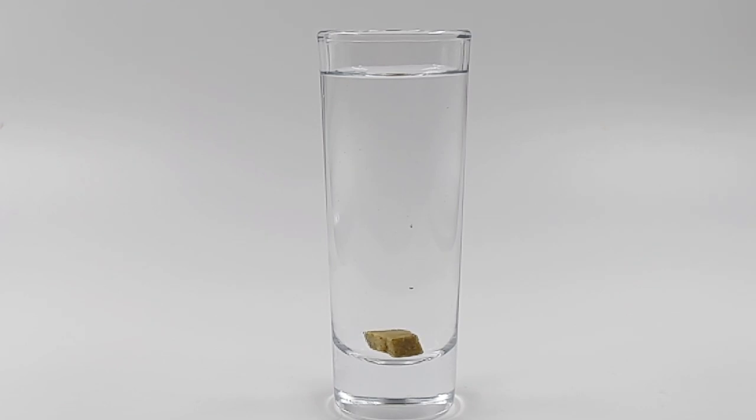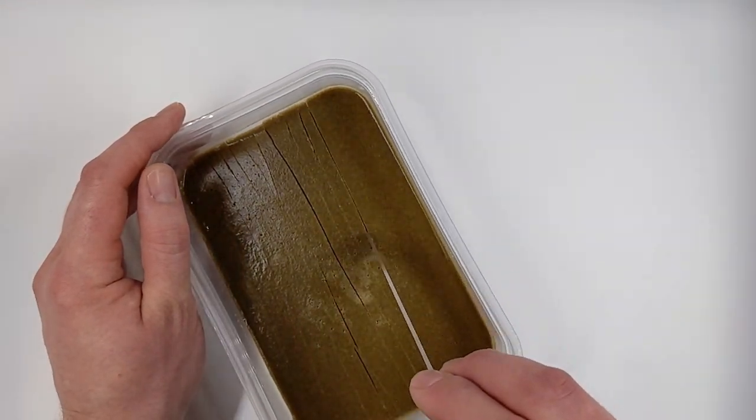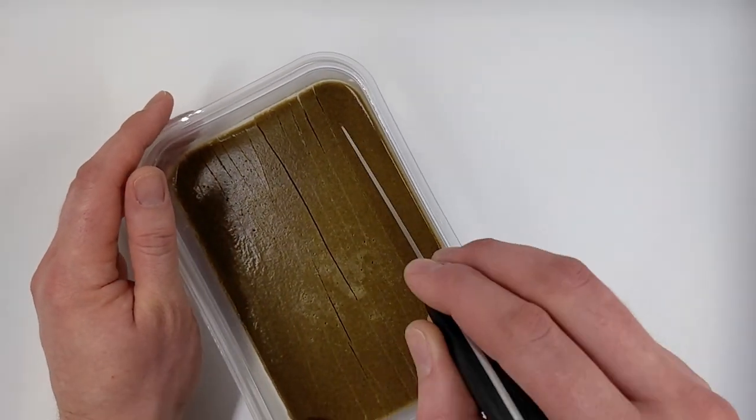The limiting factor here is shelf life. Repashy says their food is good for a couple of weeks in the refrigerator. I personally think it's a little longer than that, but if you don't want to push any boundaries, two weeks is probably a good estimate. There are a couple of ways you can increase the shelf life of your Repashy, and one of them is listed in the directions on the bottle.